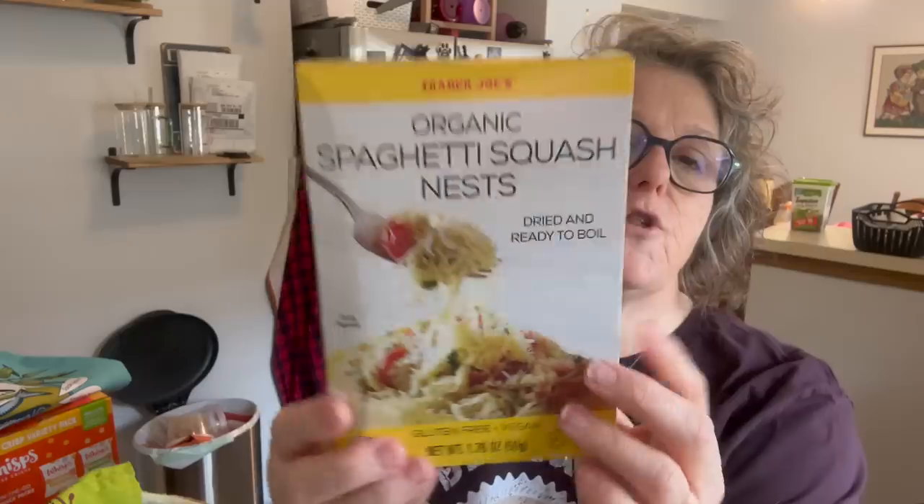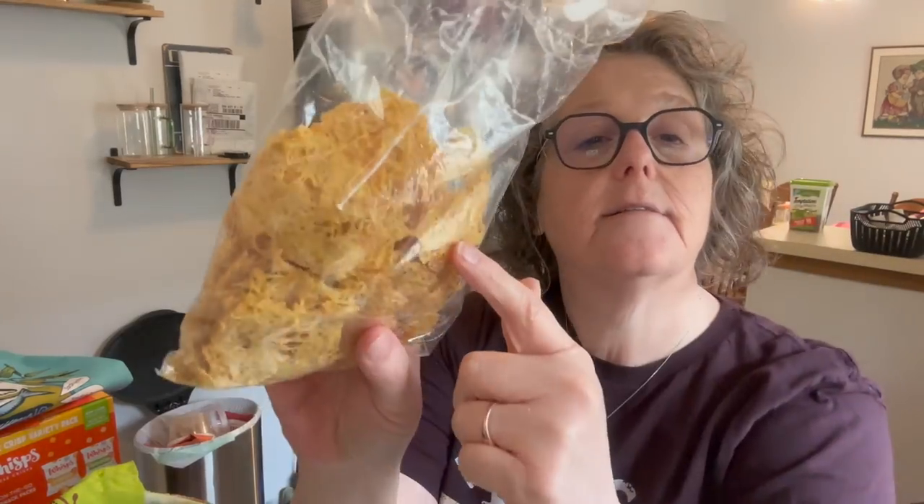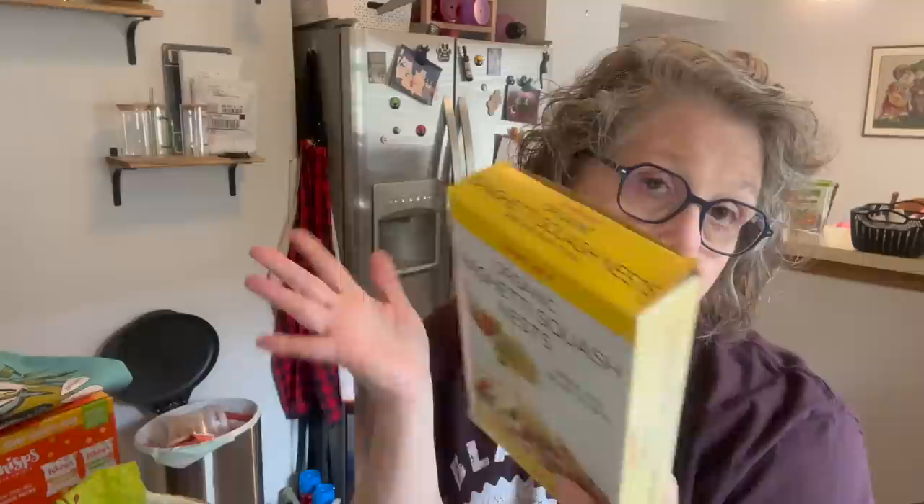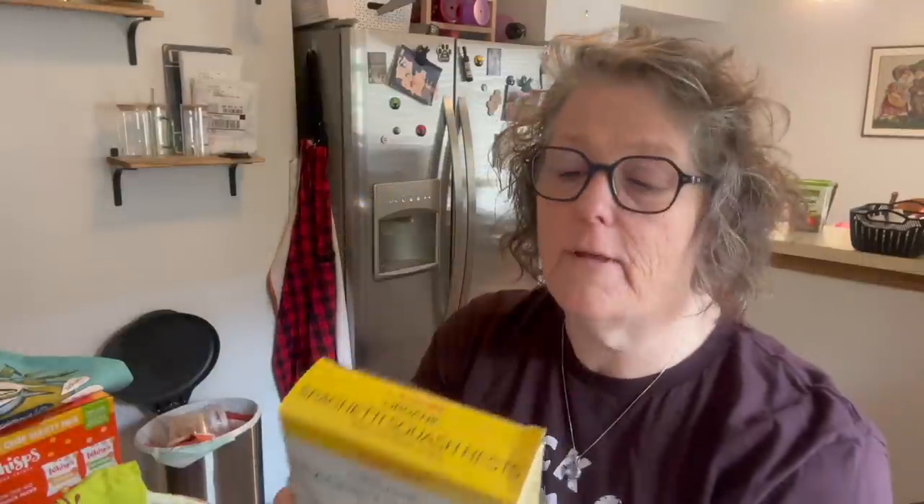I found this — it's spaghetti squash that's been dehydrated into these little nests. I'm looking for easy things; I might go camping this summer and this would be something I could bring. I just have to add water and boil it for about five minutes and it rehydrates — super easy. It's a little expensive, but I didn't have to do the work. I want to try it for convenience; I'm thinking I can make my own ramen or cup noodle.